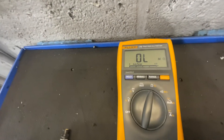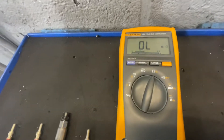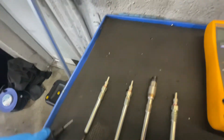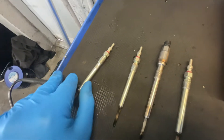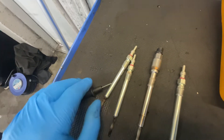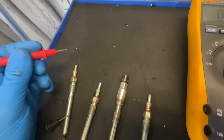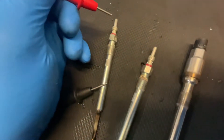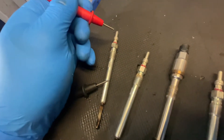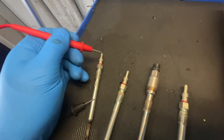So what we can do is set our multimeter to resistance — it's an auto-ranging multimeter, so don't panic too much. Your negative will go on the body of the glow plug, that's just where it grounds out. That's where the head would normally be — it'd be bolted into the head — and then the top bit is the positive terminal.